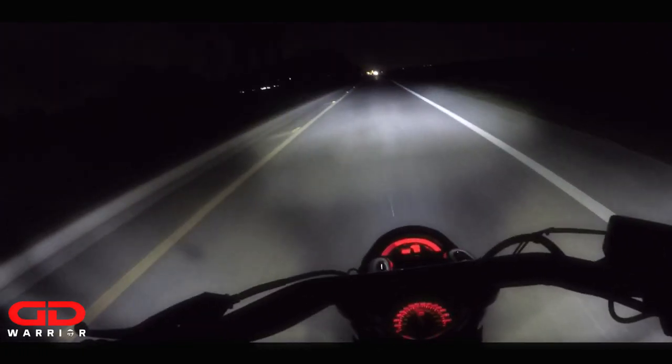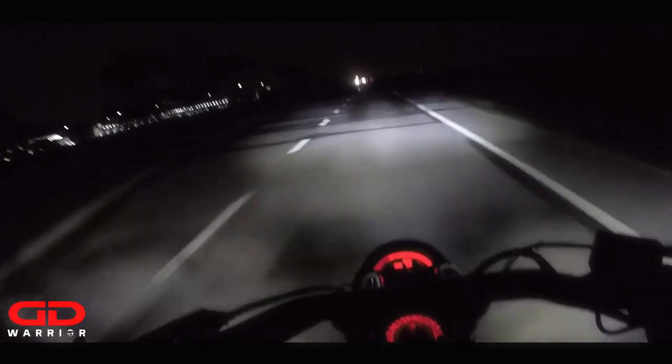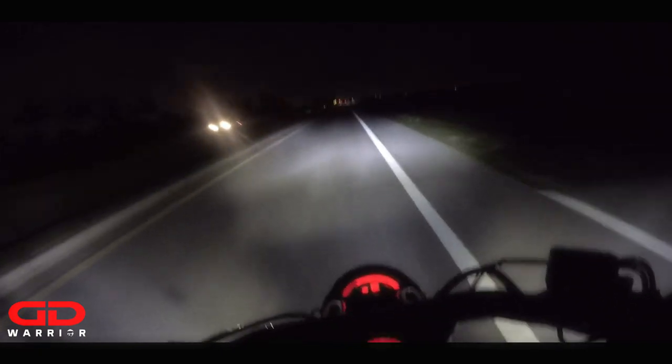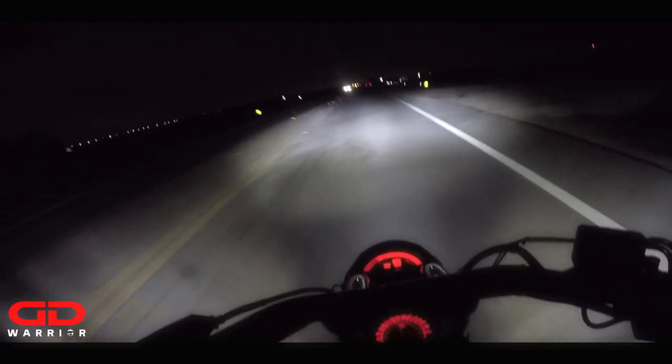This Cyclops Adventure Sports 10.0 Ultra headlight bulb is amazing — it's badass, it looks nice, the color is really nice on that headlight bulb. I'm going to pull to the side in a little bit and walk around my bike one more time to show you how nice it looks.